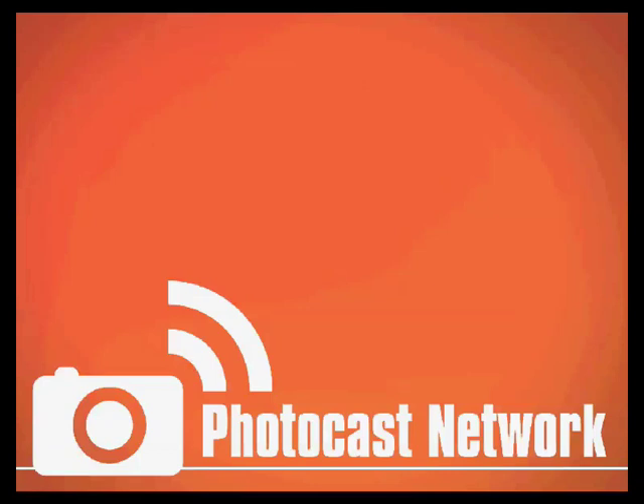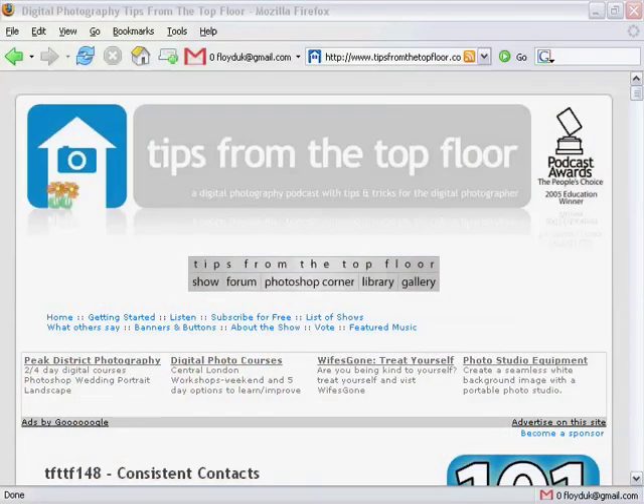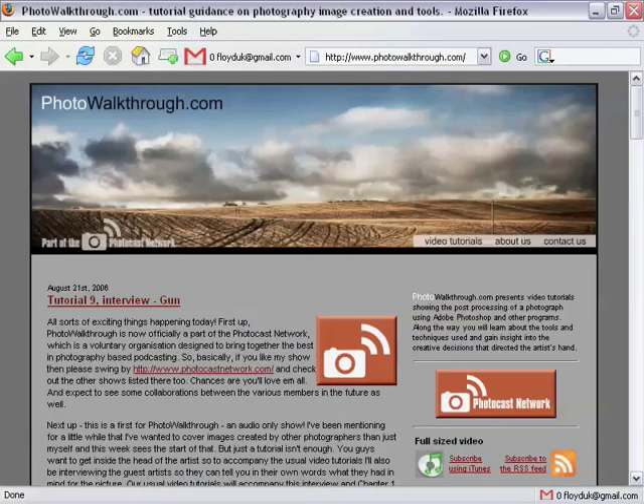Chris Marquardt came up with the idea, and together he and I have spent the last month or so contacting the best podcasters in the area of photography and asking them to join up. And I'm really pleased to say that we've had an overwhelmingly positive response.